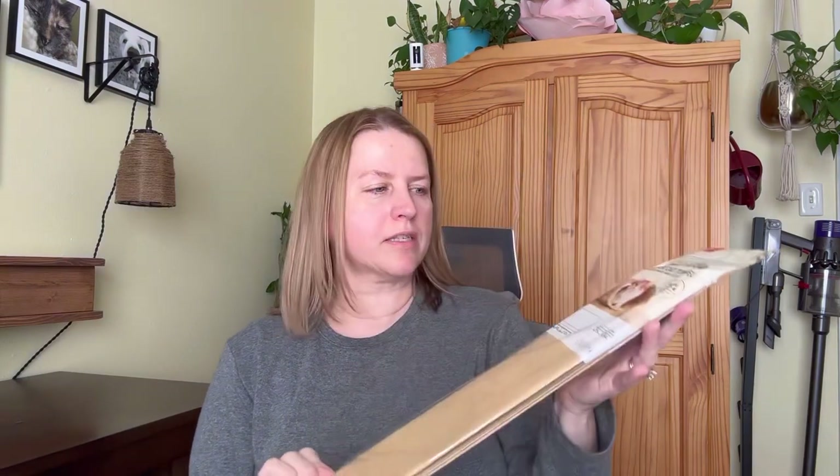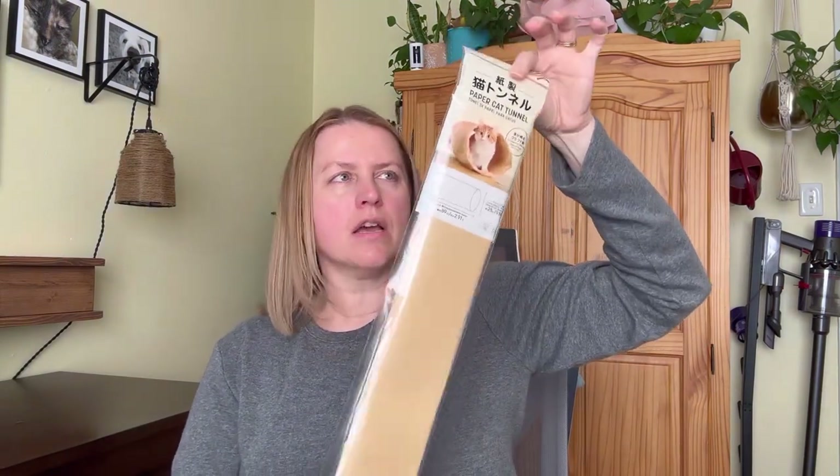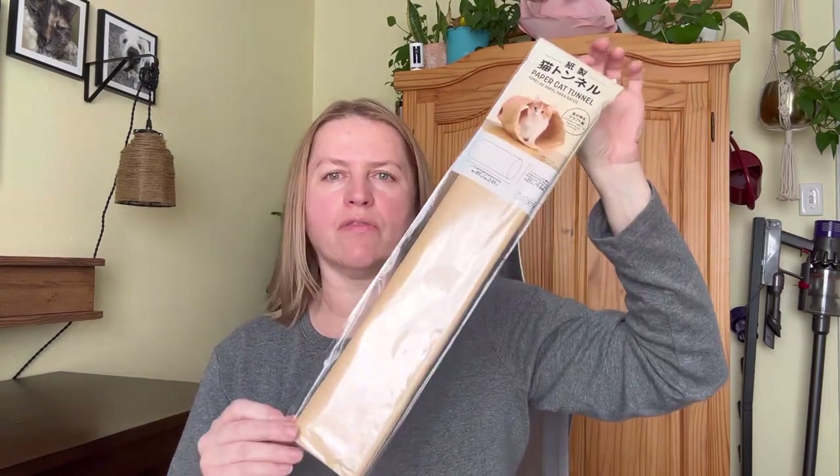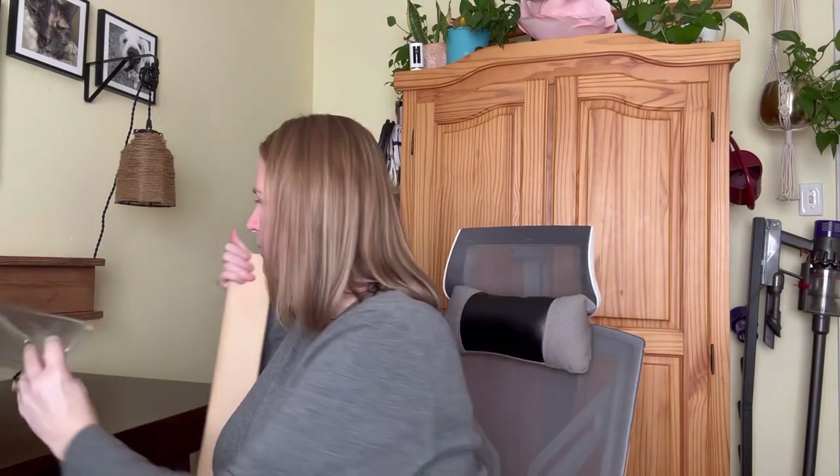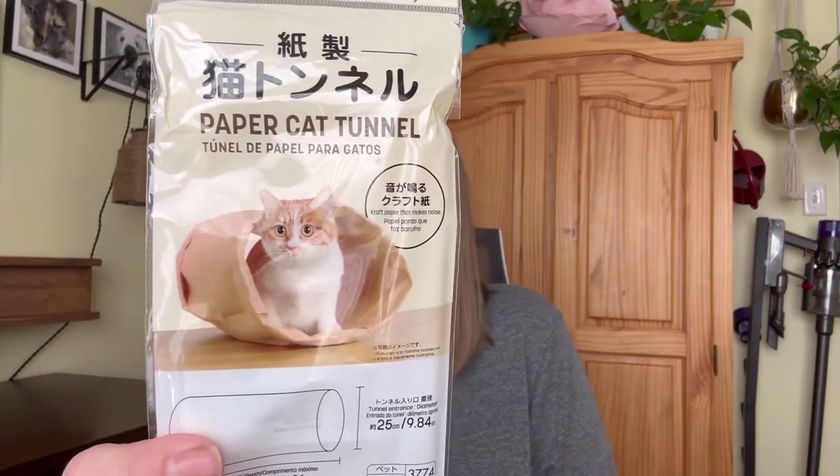Next up, this is something for my cat. She loves paper bags and tunnels, so I thought for $1.75 I could pick this up for her. It's like a paper bag tunnel. Well, it literally is just a paper bag tunnel — here's what it's supposed to look like.